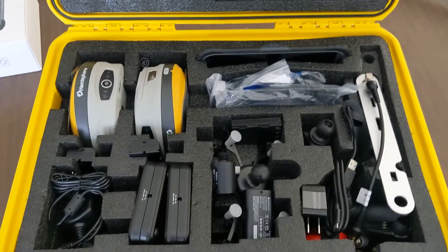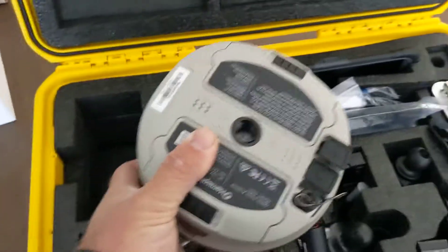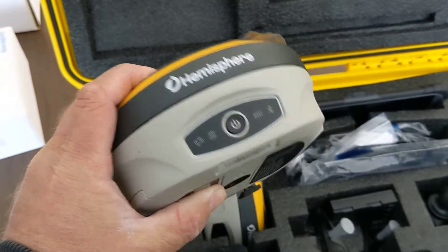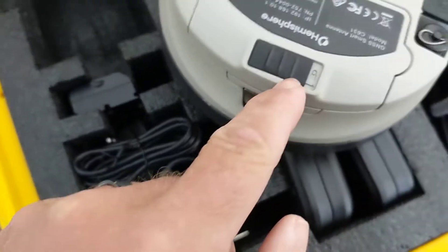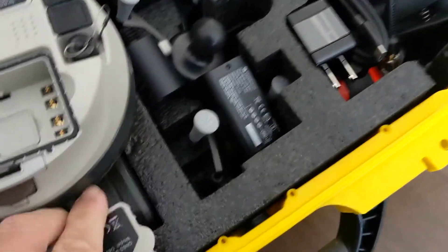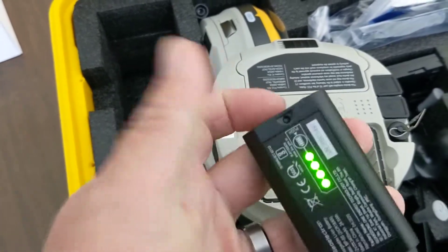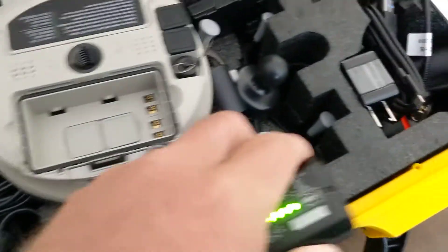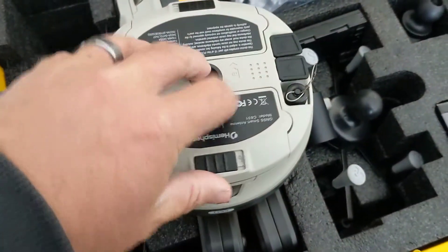So starting here, we've got a lot going on, but we've got a lot of good stuff too. First, the main item — these are our receivers, similar in size to what I'd call a Topcon Hyper-V. Down here on the bottom we've got our two battery doors. You can see this is a lock — if you slide that over, you can lock the door, and it's got a release button on the side. We've got two batteries that go in these receivers. Both receivers are the same.